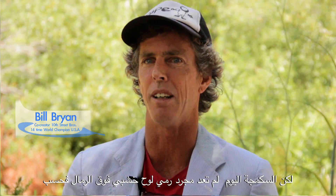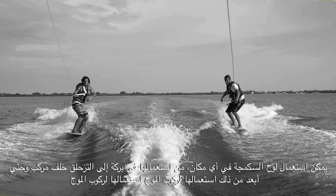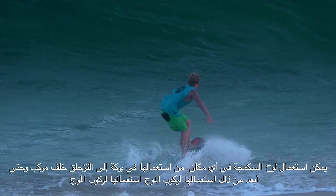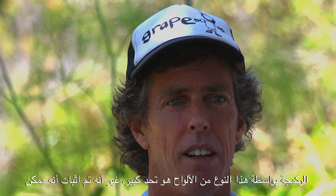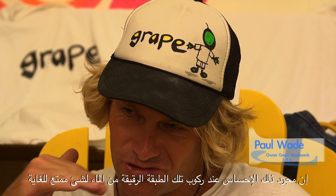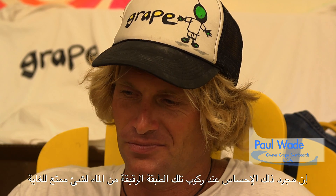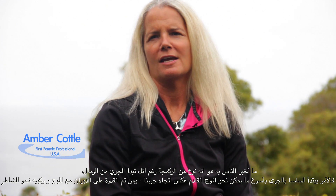Skimboarding is not just throwing a wood board around in the sand anymore. You could use a skimboard anywhere — from a lake to behind a boat to the most advanced forms like surfing on it. Surfing on a skimboard is very challenging, but it's been shown to be possible. It's just that sensation of sliding across a thin film of water. It was fun. What I tell people is that it's surfing, however you're starting on the sand.